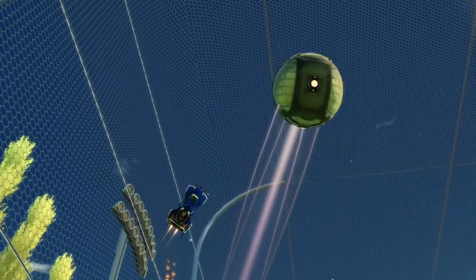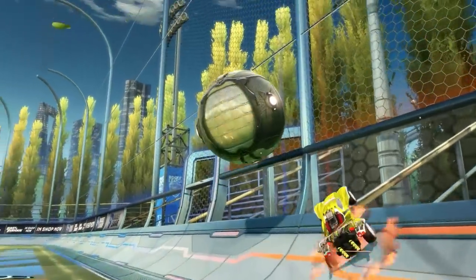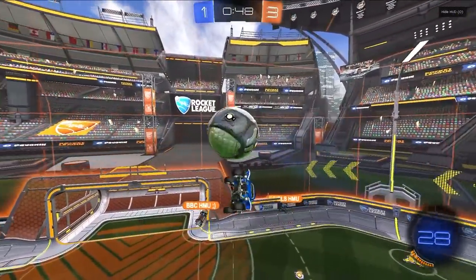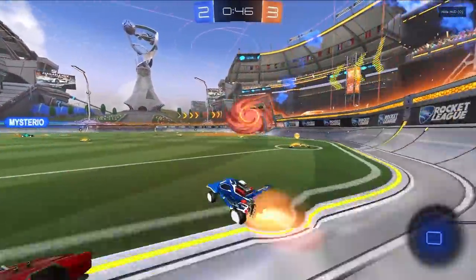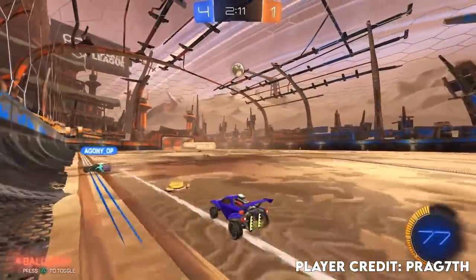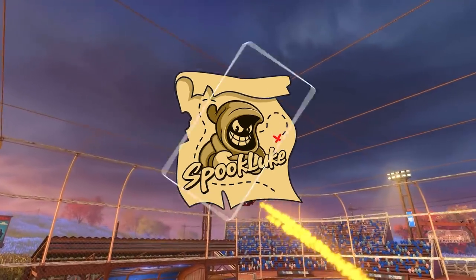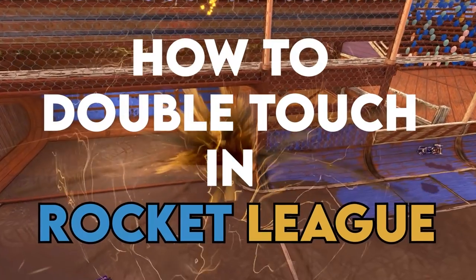What's up guys, welcome back to another episode of the mechanic series. Today we're going to be breaking down what I think is the last episode of the series with double touches. In this video I'm going to be going through the step-by-step from start to finish of how to execute a successful double tap in Rocket League. Also, if you're watching this when the video drops, you'll be first in line for early access of season three of my private coaching program — but I'll talk more about that at the end.